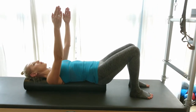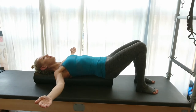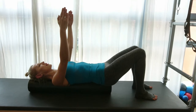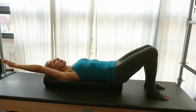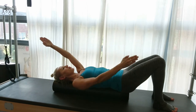Inhale to prepare, and as you exhale, open up your arms into a T position. With the next exhalation, close your arms and keep moving fluently like this a couple of times in this direction. Then switch, reaching with one arm overhead and one arm alongside the body, switching with an exhalation.